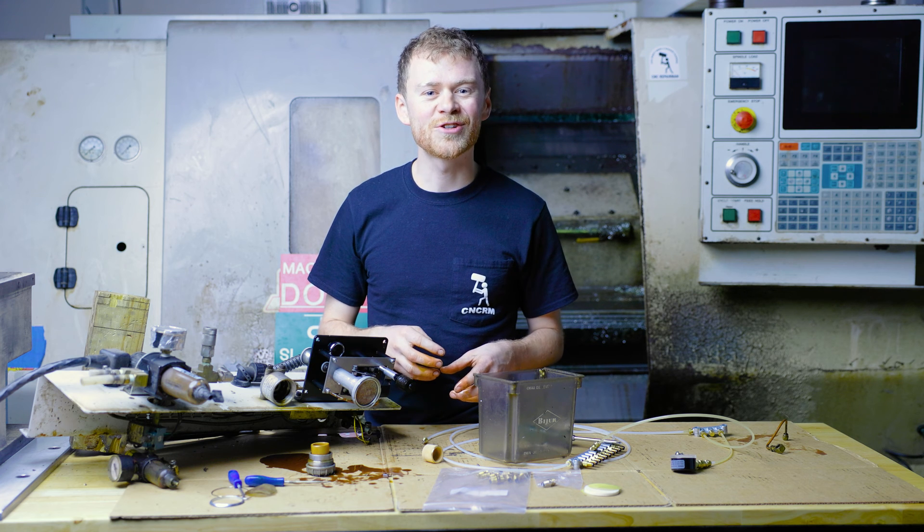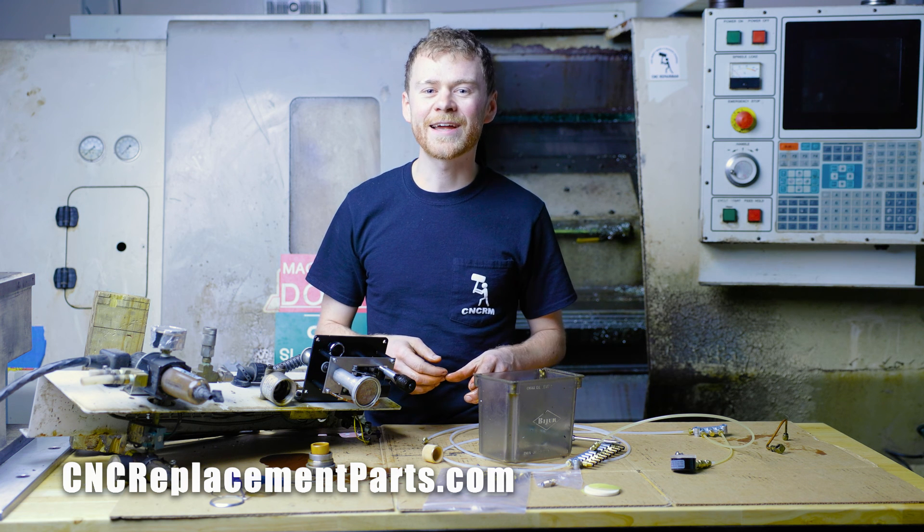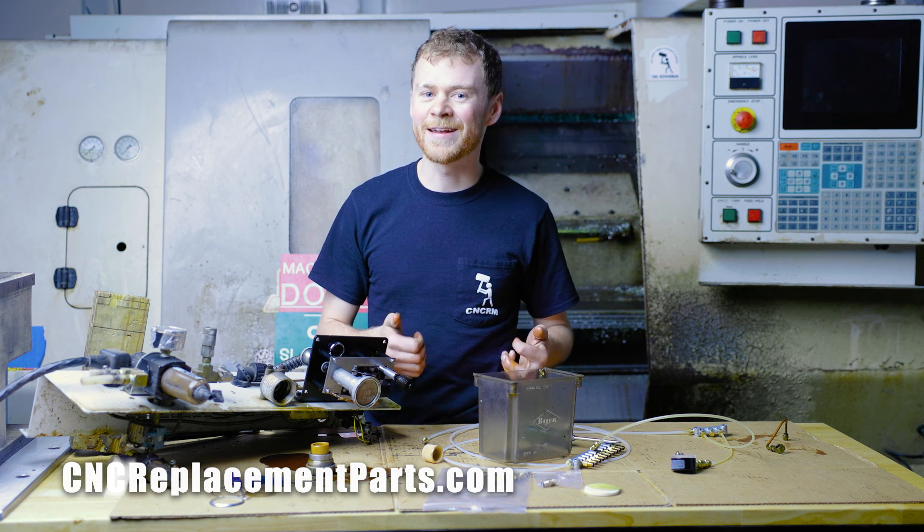Your machine will stay lubricated and should run for quite a while. Thanks for watching this video. If you need parts, tools, or help, check out CNC Replacement Parts and have a good day.